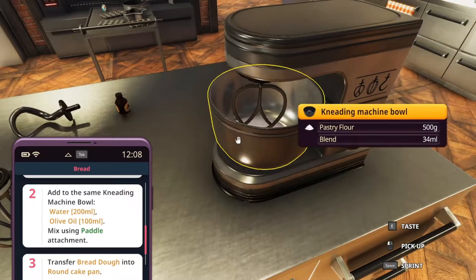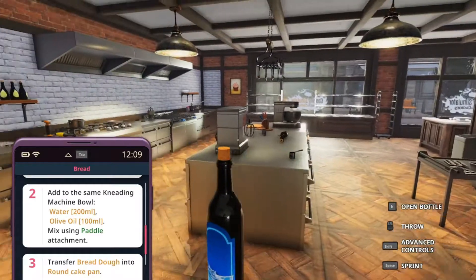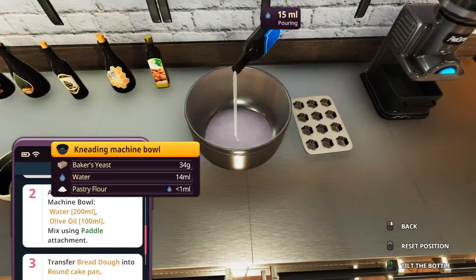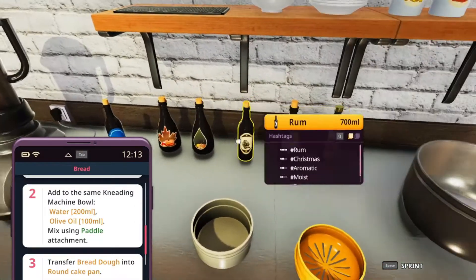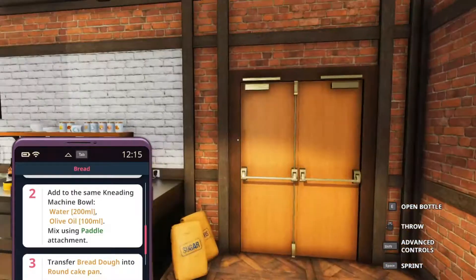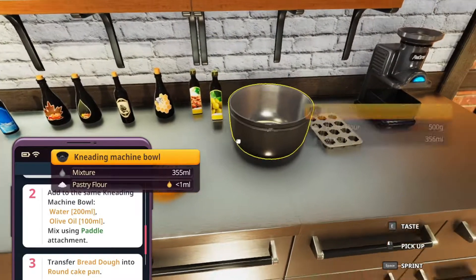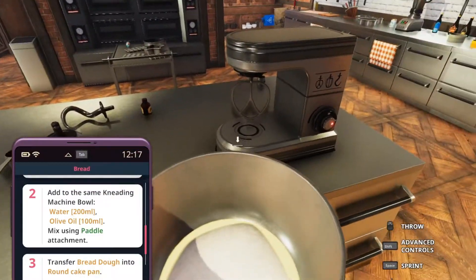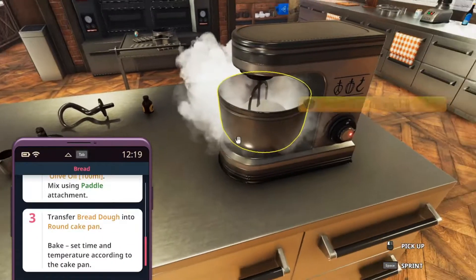Now we are going to add the water and olive oil to this same bowl. We have water here in a bottle — that's way easier to manage. 200 milliliters, went a little bit over, that's okay. Olive oil — that's peanut oil, that's rum, not what we need. Let's just get it from here. 100 milliliters of that as well, went over a little bit but still okay. Mix it with the paddle. A little bit of bread dough — it actually tells me it is a bread dough this time.